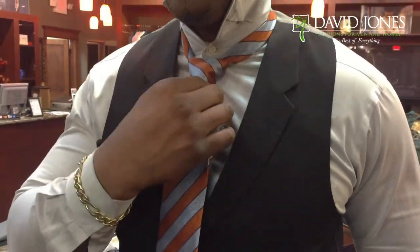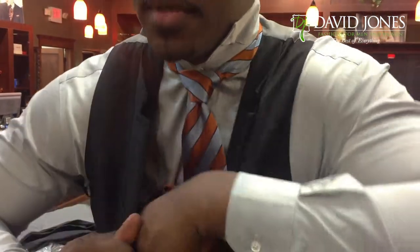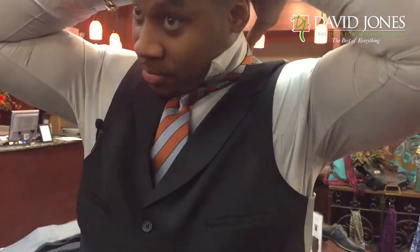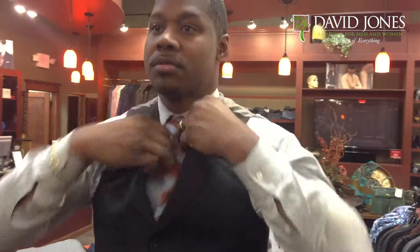Next, tighten as desired, right up on the neck. Tuck it in. Drop the collars. And we are good to go.